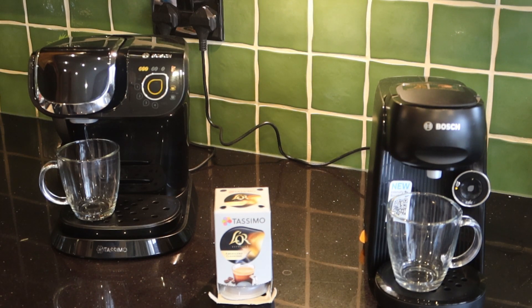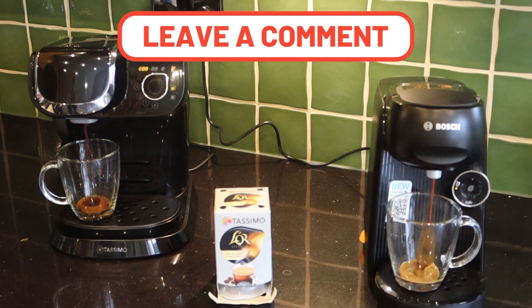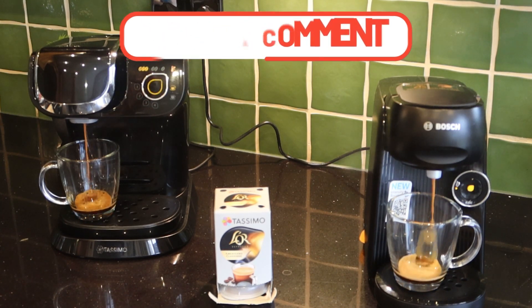This is my second My Way — the My Way 2 — and the only real change I can see is that it comes with a Brita water filter. I didn't like that; I'm more likely to forget about the Brita filter and make the water worse. So I've taken it out — you just ease it out and move the black lid over gradually.